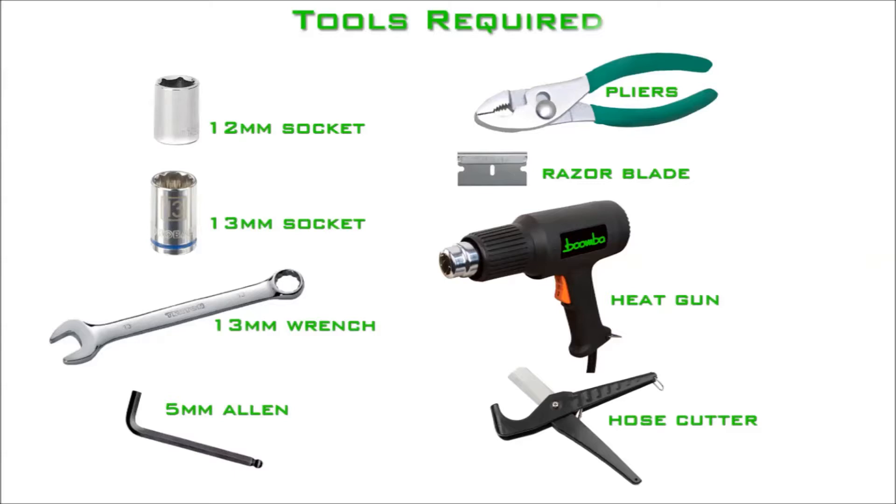The following tools are required for installation: a 12 millimeter socket, a 13 millimeter socket, a 13 millimeter open-ended wrench, a 5 millimeter Allen bit, pliers, a heat gun, a razor blade, and a hose cutter.